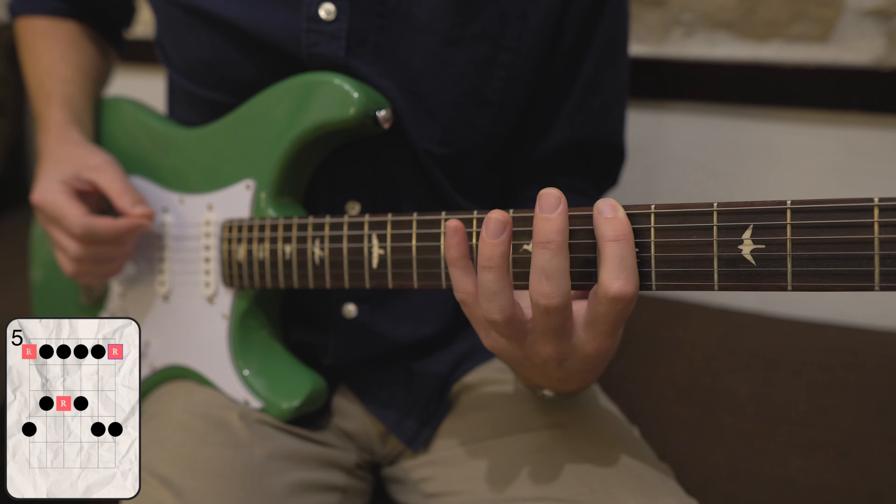In the key of A minor, here are all the notes of the minor pentatonic scale as we usually play it with their corresponding numbers: 1 or root, minor 3rd, 4th, 5th, 7, and back to 1 or root note here. So: 1, minor 3rd, 4th, 5th, 7, 1, and minor 3rd.